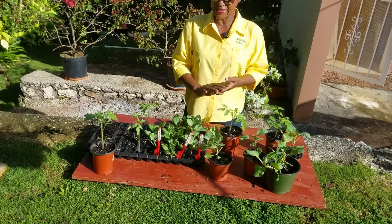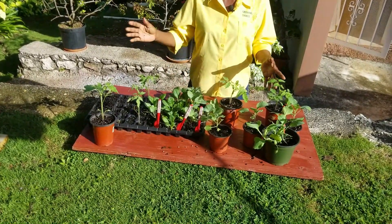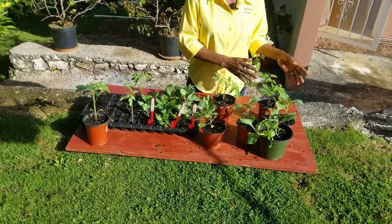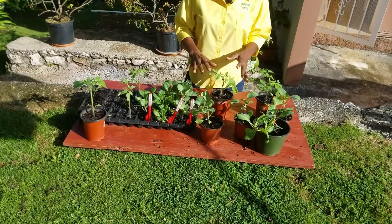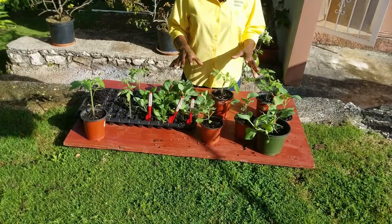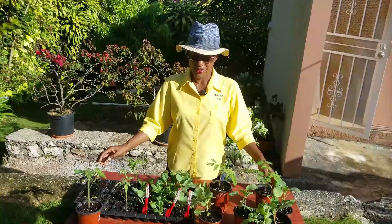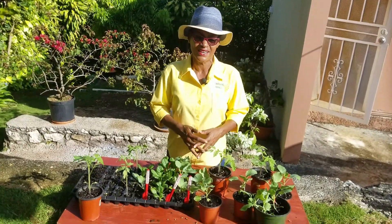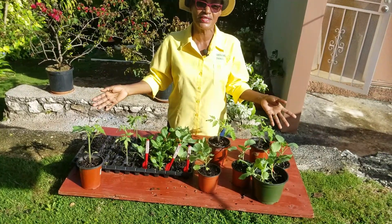So these seedlings have been properly hardened off, which means in the last week or so they have been taken out of any protective covering that they were in and gradually exposed to full sunlight. Also, we have reduced the watering so that the plants will suffer less shock when they are put out in the elements. And the final stage in your seedling propagation exercise is to plant — and this is just a quick shot of the tomatoes, which we planted a moment ago.